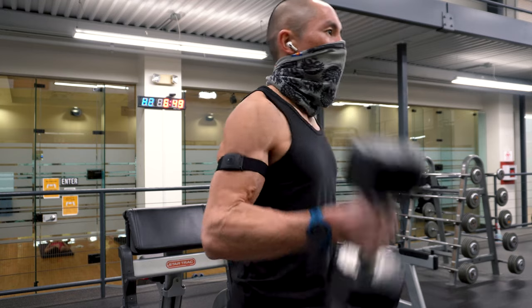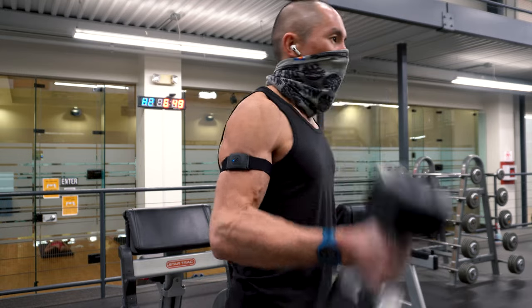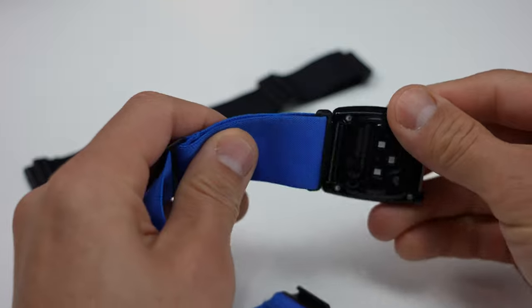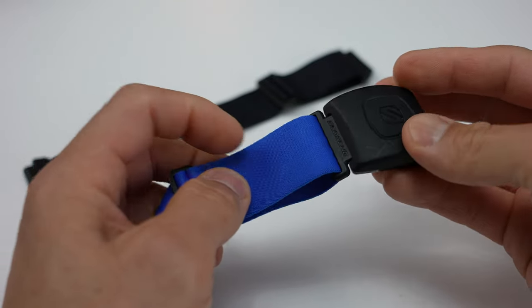For wearability and comfort, the 2.0 is wide and flat, which makes it comfortable to wear and you don't have to worry about the sensor accidentally flipping while you're working out. It attaches with the exact same band as the Rhythm 24.